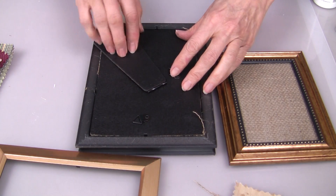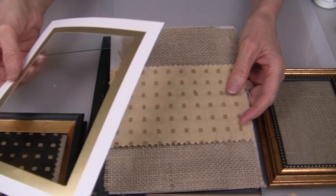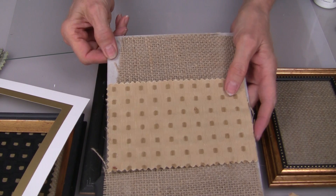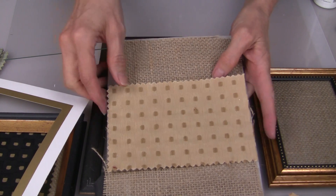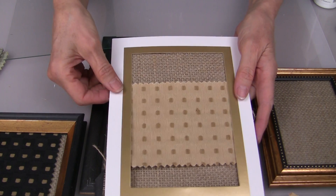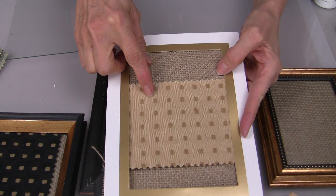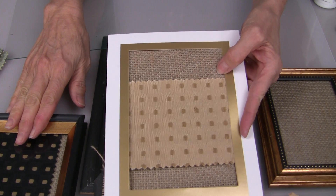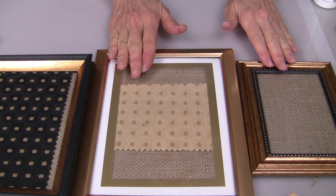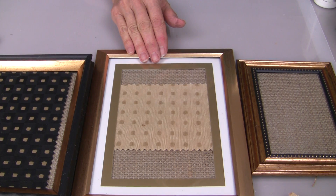The largest frame came with a little mat, so I found a piece of burlap that didn't quite cover the back of the frame, but once I put this mat on you can't tell. This is a piece of fabric that coordinates with my middle-size frame. I now have the backgrounds for my small, medium, and large frames ready to go.